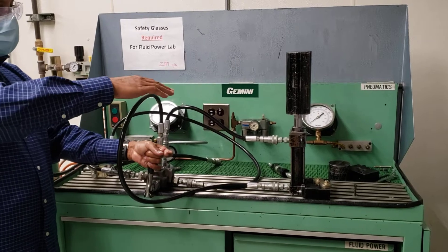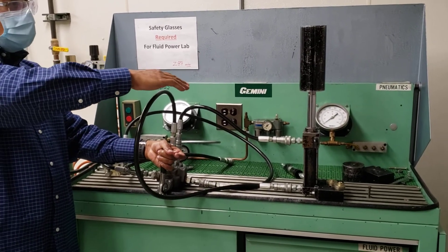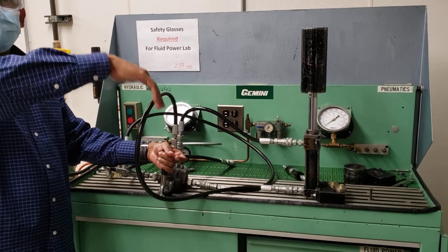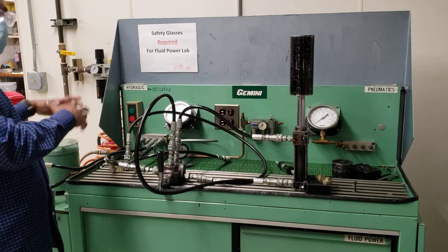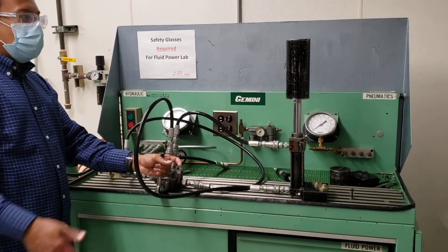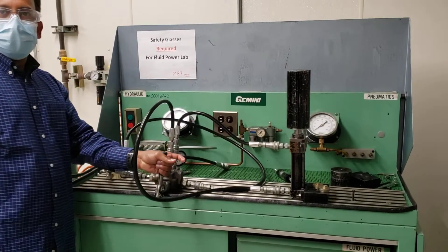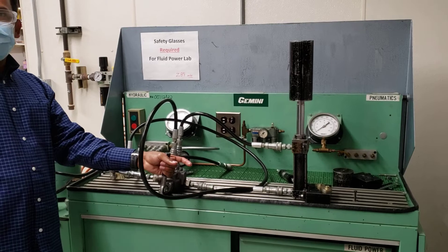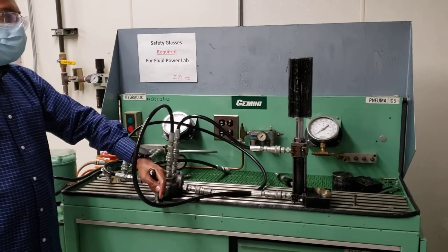For the cylinder lab, there is a procedure sheet. What you have to do is calculate the velocity, then the power transfer, and then compare how much the system develops versus how much you are transferring through the cylinder. Once you know the velocity and the amount of force, you can calculate the power — force times velocity, which is power.